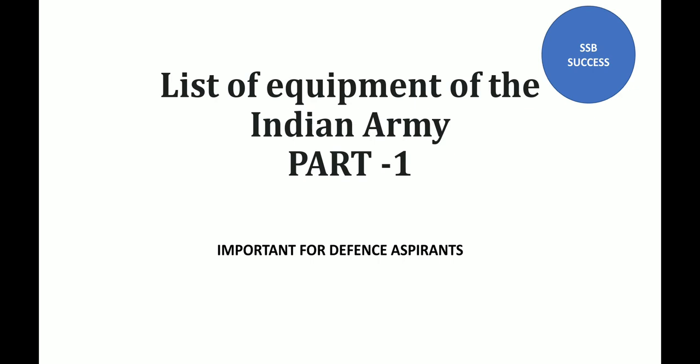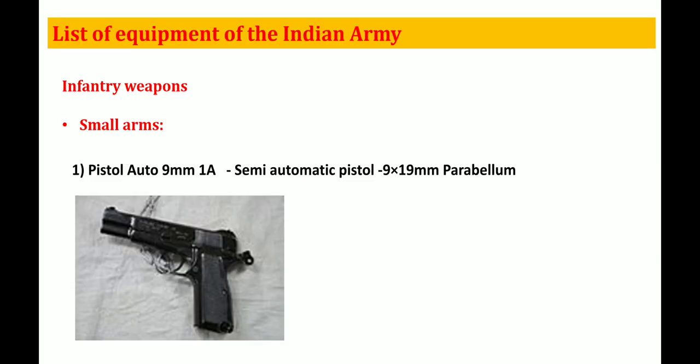So now let's get started with our video. This will be Part 1, and then Part 2 will come. Let's talk about infantry weapons.